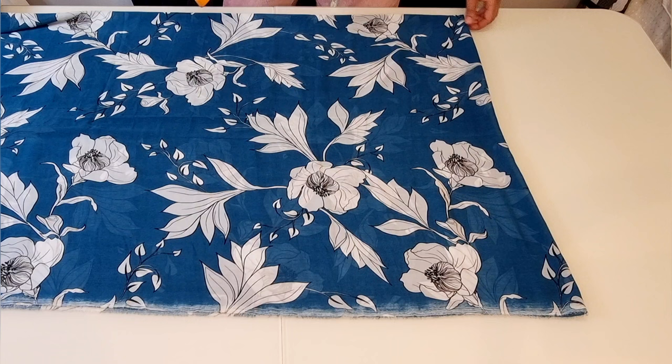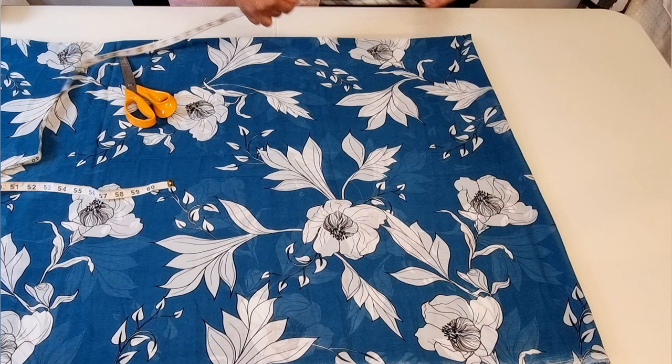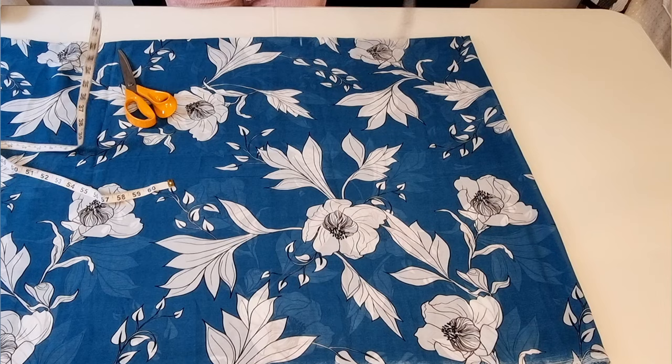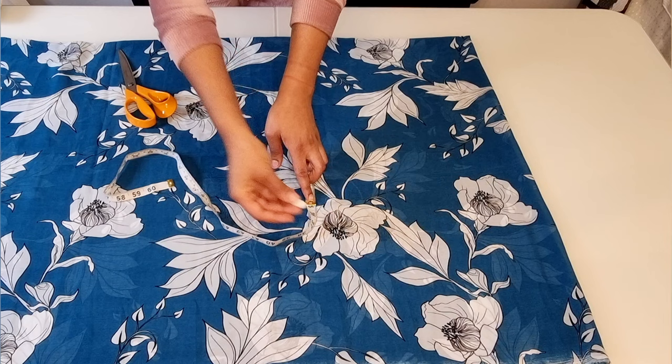From the non-folded edge, measure down 14 inches and mark, and do the same for the folded edge. The width of my kimono is 35 inches wide. To mark the width I did 35 divided by 2, which gave me 17 and a half. Mark this from the 14 inch point.